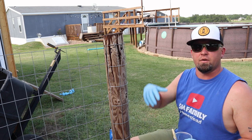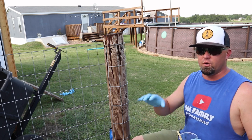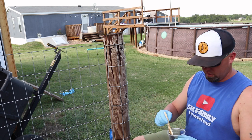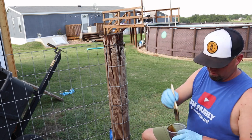I think I've got plenty up there on top, so I'm just gonna use this paintbrush and paint down the sides. If you did have a little pump sprayer and you were doing a lot of posts, that would probably speed things up quite a bit, but we're just gonna do the old paintbrush method.